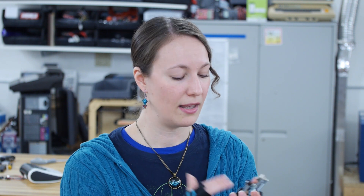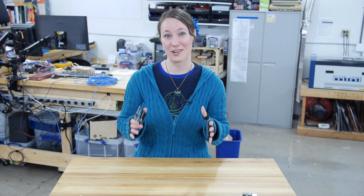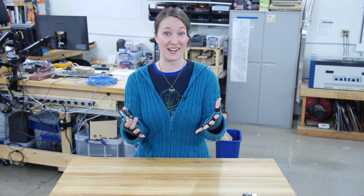Arduino boards are often referred to as microcontrollers, especially the Uno, as opposed to an SBC or a single board computer like a Raspberry Pi. The truly great thing about Arduino is that it's designed for beginners. You don't have to have experience in programming or electronics to be able to just dive right in.